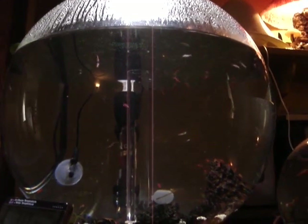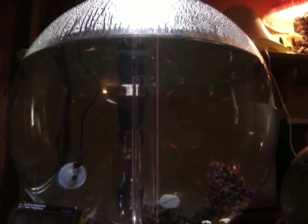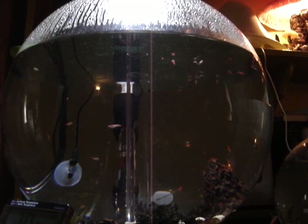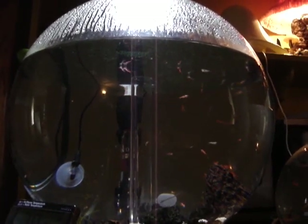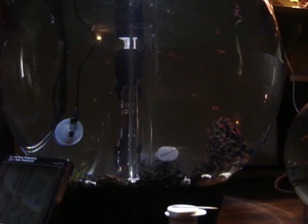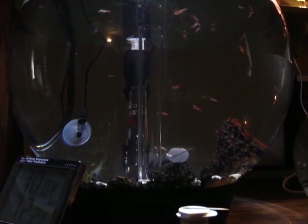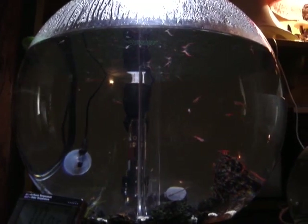This is a BiOrb tank — I got it off eBay for about $80. Works great for this purpose. There is an air pump which draws air up through the tube in the center, through a filter mounted down in the gravel — it's a sponge filter. That takes care of the water and keeps it pretty much crystal clear.